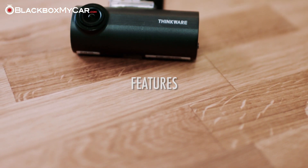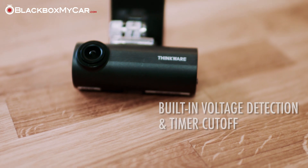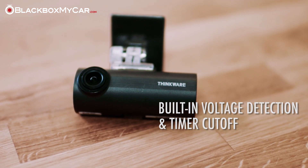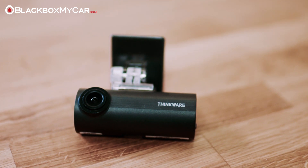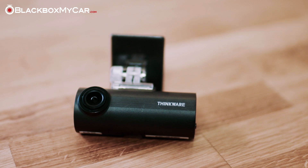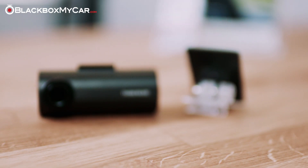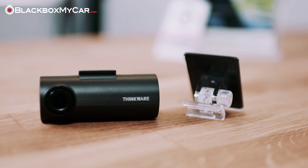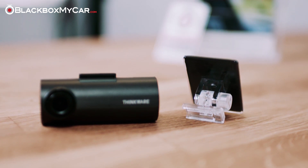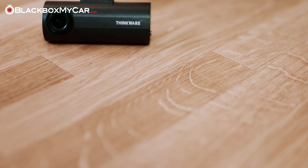The ThinkWare F50 offers built-in voltage detection and timer cutoff which can be used when paired with the correct hardwiring kit. We like this method of hardwiring because it involves tucking much less wire than the PowerMagic Pro type of hardwiring kits. It's also a lot easier to change the settings through the MicroSD card than to crawl under the dashboard to access dip switches that don't necessarily make sense.